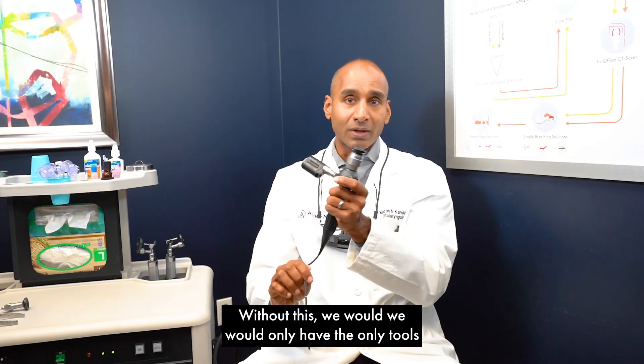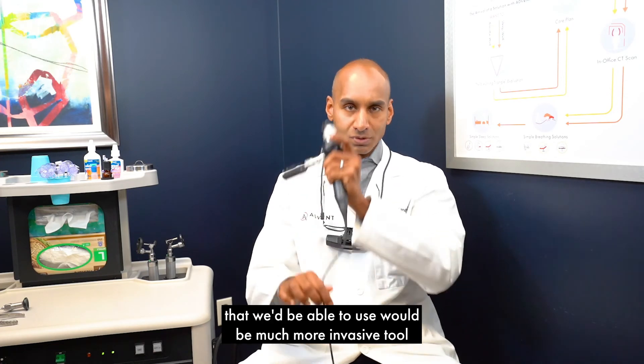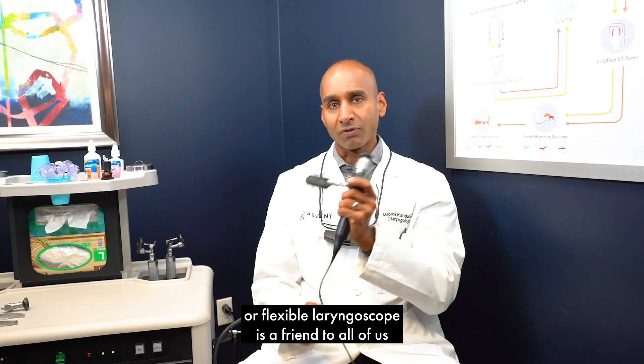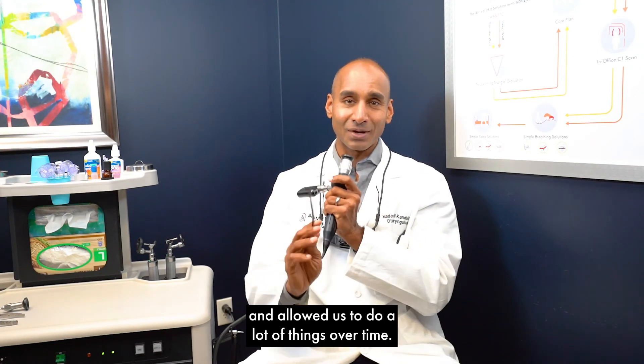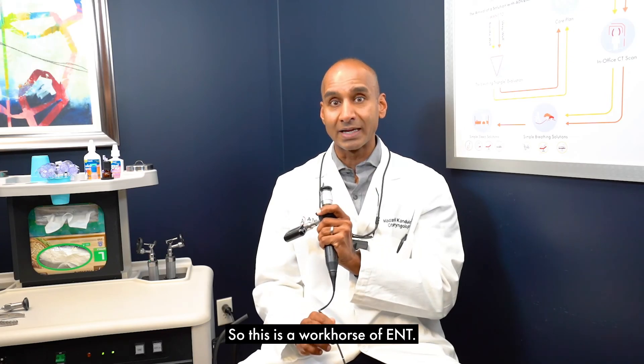Without this tool, we'd only have much more invasive instruments available. The flexible endoscope, or flexible laryngoscope, is a friend to all of us and has allowed us to do a lot of things over time. It truly is a workhorse of ENT.